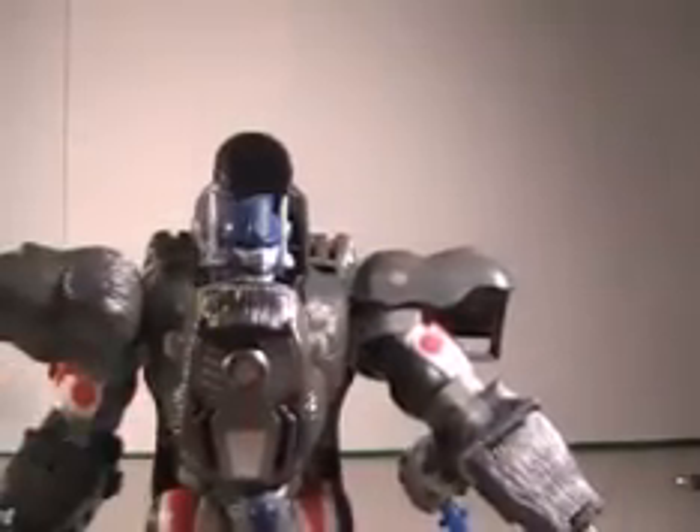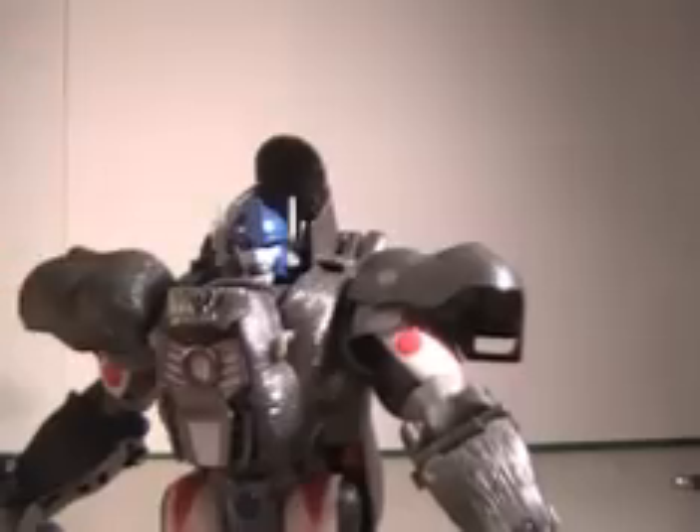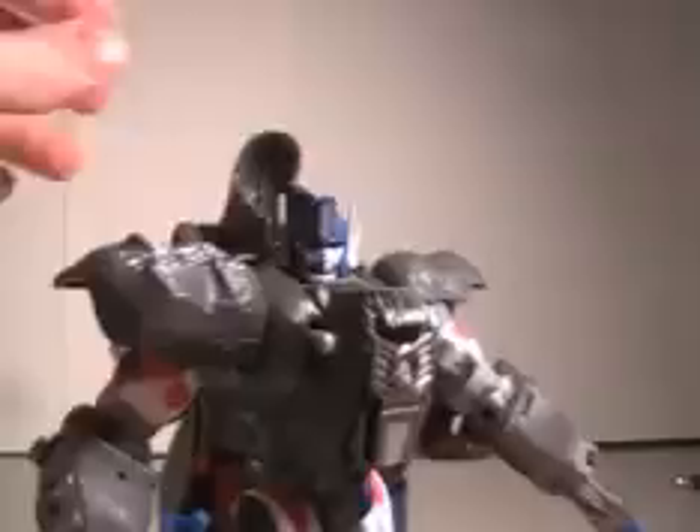So there you go — Optimus Primal, 10th anniversary. If you ever see him and you have enough money, go ahead and get him. He's cool. So yeah, there you guys go. Have a good day.